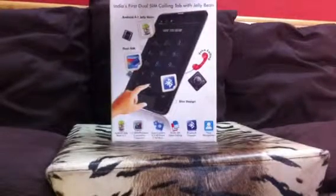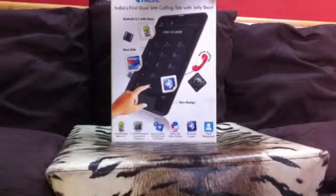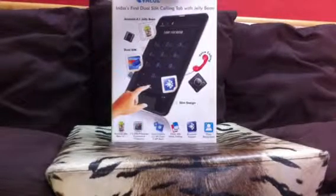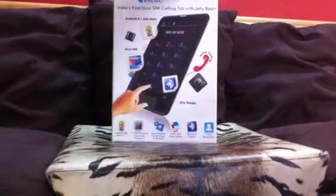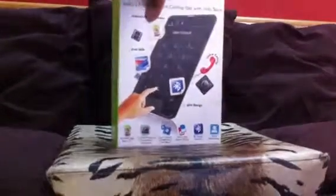It's running Jelly Bean and it has a 1.5 gigahertz processor, a 0.3 megapixel front camera, and a 2 megapixel back camera. It also has BBM support, Facebook integration, voice calling, and there's a QR code on the box with all the specifications.